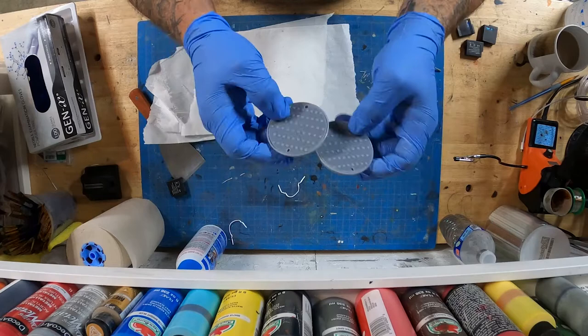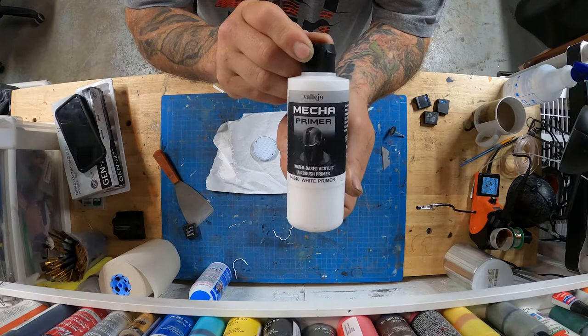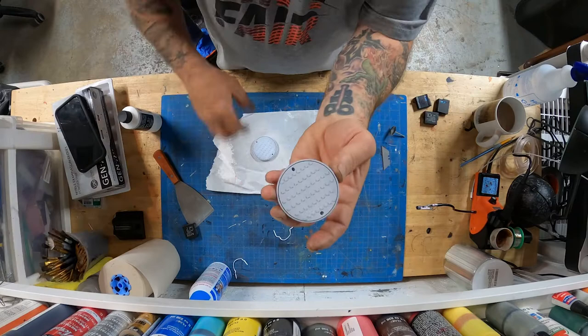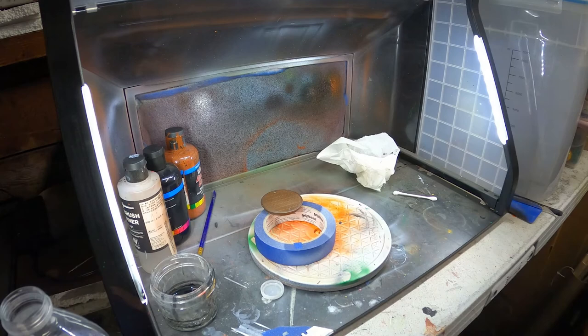The reason we're sanding is because I'm going to prime these with Vallejo Mecha Primer. I prime these because when I go to paint them with the airbrush, I want the paint to stick, and I can't sand all down in the little grooves and everything. So the primer is going to help the paint stick.